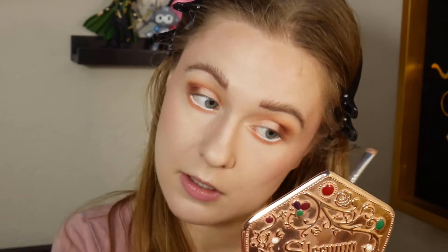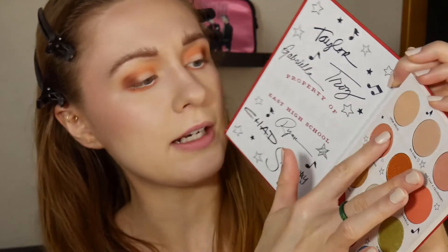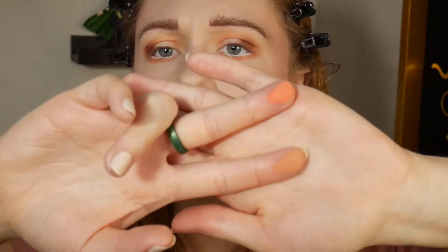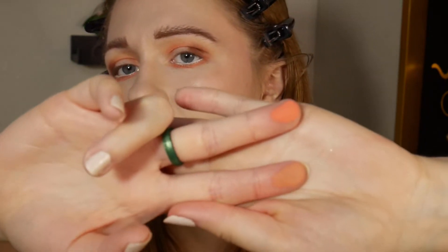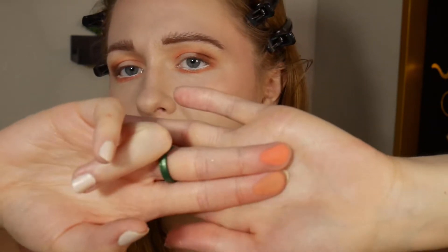Scholastic Decathlon is more peachy than it looks in the pan. Let me swatch these two right next to each other — this one is Scholastic Decathlon and this one is Gabriella. It's definitely less peachy in comparison to Gabriella, but it's more peachy than I thought it looked in the pan.